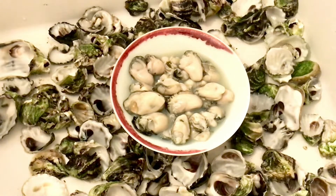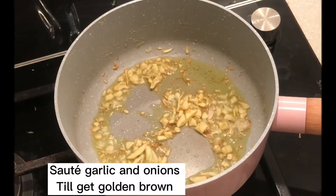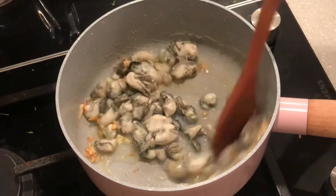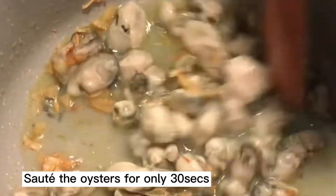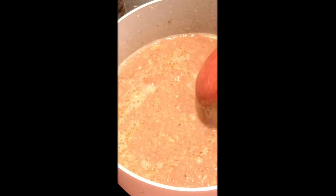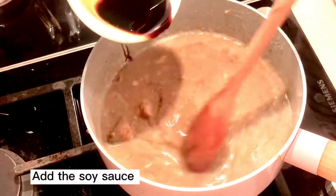Come and join me to prepare and cook this sauce that we can use for cooking. First, we stir fry the onion and garlic, then add the oyster meat. Stir for just about one minute to get more fragrance and aroma. Then add the soy sauce.